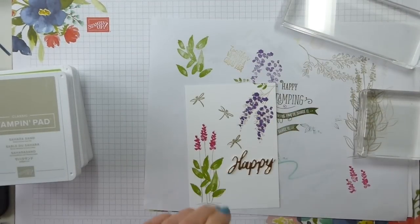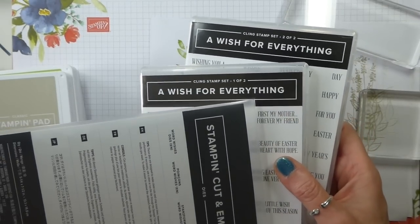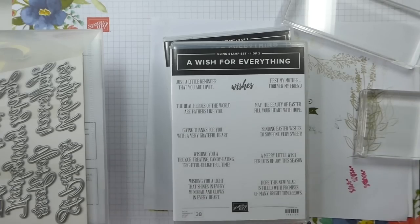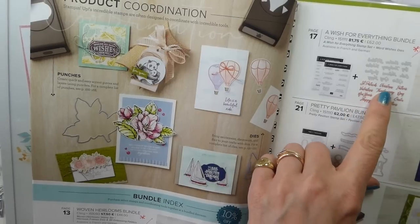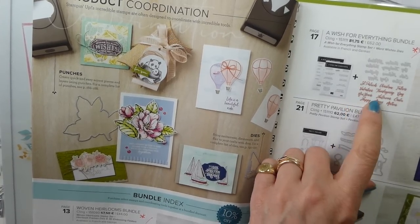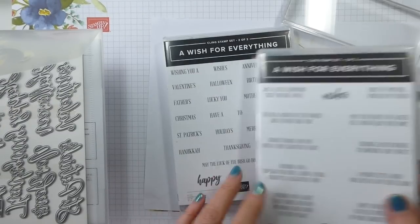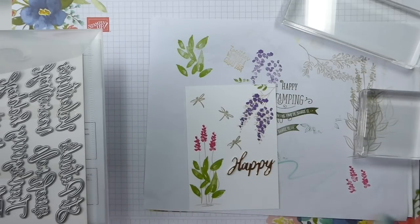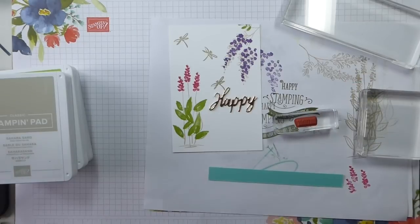I have already die-cut the 'Happy' and I'm using, from the new catalogue, the A Wish for Everything Bundle — it's Word Wishes and A Wish for Everything. The bundles are at the front of the catalogue now — hurrah! There are dies for St Patrick's, Christmas, Father's, Valentine's, Thanksgiving, New Year's, Halloween, Easter, Happy, Merry, Mothers — and then sayings for the inside and words for the outside of your card. I've already cut 'Happy' in copper, and I'm going to stamp 'Birthday' in copper on a strip of Coastal Cabana.